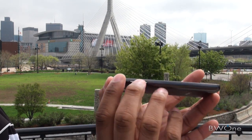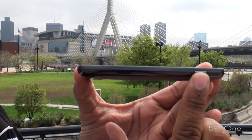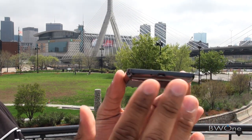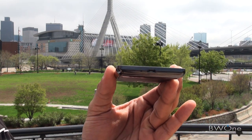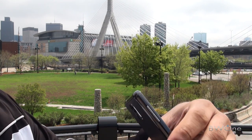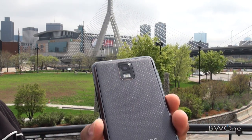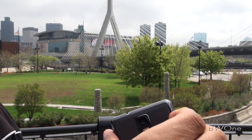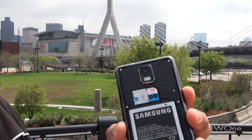You have the volume controls on this side. On the front is your 3.5-millimeter headphone jack. On this side you have a power button, and on the bottom you have your micro USB port — and not only does it charge and connect to your computer, but it's actually an HDMI adapter as well, so you can connect to your TV, which we're going to show you later. On the back you can see the 8-megapixel camera with LED flash and 720p video recording — really good camera, really sharp images, probably one of the best cameras I've seen since the Nokia E7.